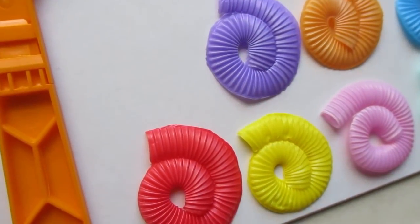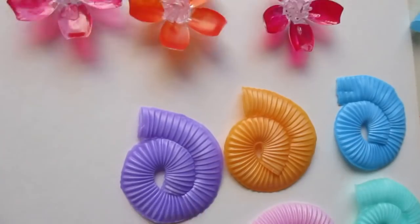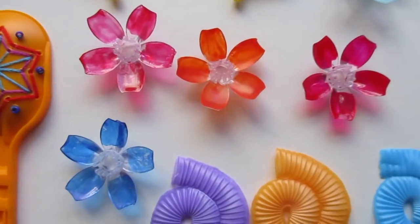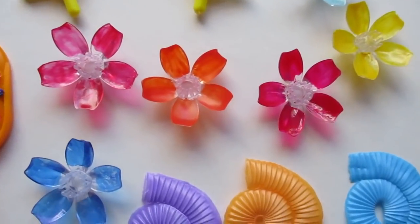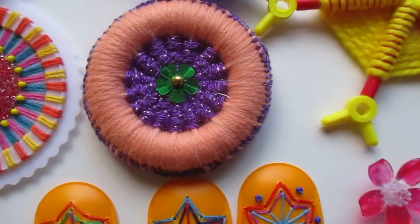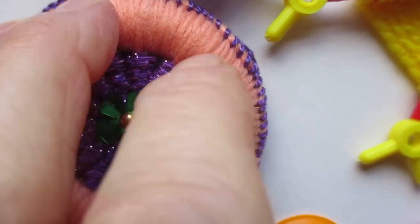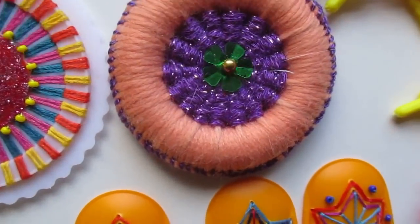I've got some Christmas lights here which are just clear plastic, but what I've done is paint them with nail varnish to colour them up a bit. Here is a plastic ring — it's a curtain ring. It is a white plastic curtain ring, so cover that up with wool and weave through the centre. There you are.